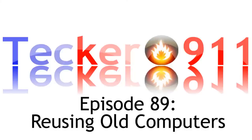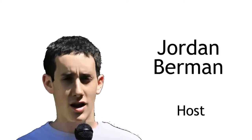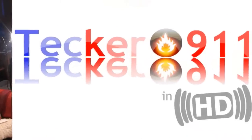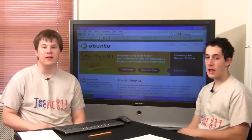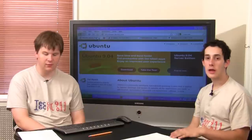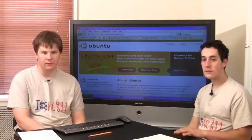This is Techno 101, episode 89, Reusing Your Old Computer. I'm Jordan Berman. I'm Mike Dovan. And today we're going to talk to you about what to do with that old computer that's lying around your house. You have no idea what to do — you have several options.